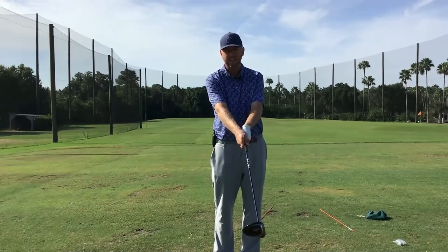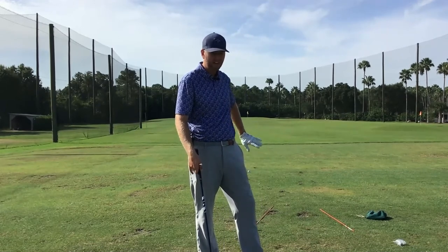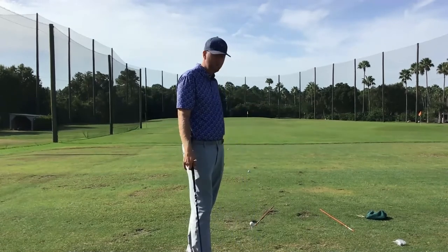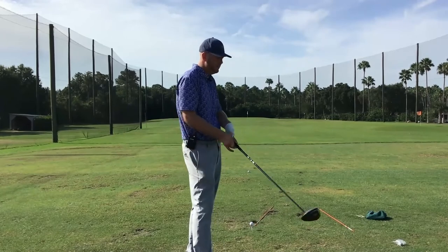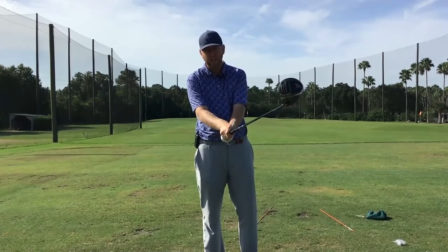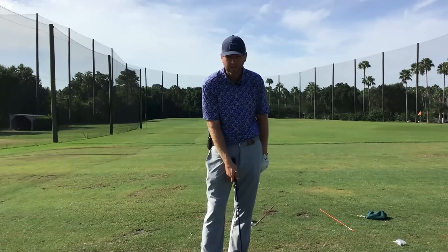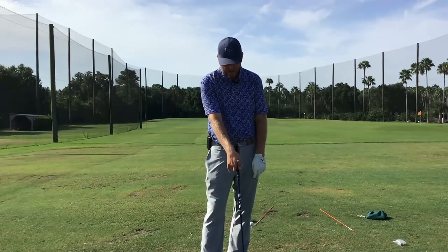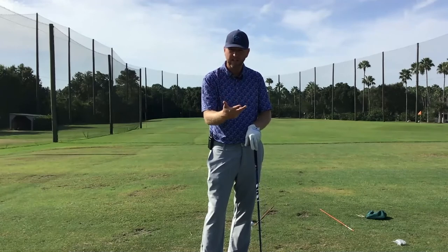You can hit shots with that tee in there, and it'll allow you to hit the ball straighter. When Dan has his path slightly from the inside — maybe two degrees in-to-out — and he returns the face a little more neutral, all of a sudden he'll hit a light draw or hit the ball dead straight. No longer will we see that snap hook, because when he releases, the club face will get to square as opposed to getting dead shut with that strong grip.